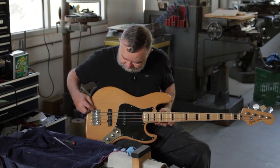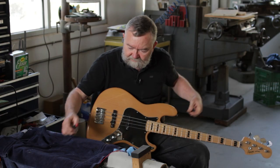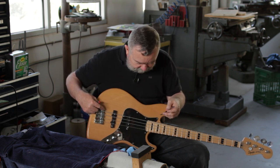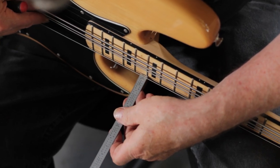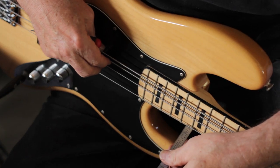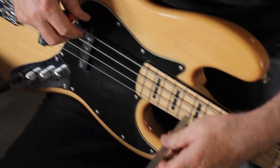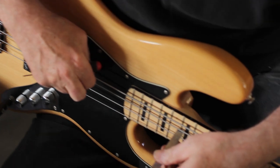Now that we've installed the bridge and got the strings on the guitar, we need to adjust the action at the bridge and then check the intonation. We need a scale calibrated in sixty-fourths and the appropriate Allen wrench for the height adjustment screws. We take the scale and go to the 17th fret where the neck joins the body and look at the dimension. It's supposed to be 3/32nd, so we adjust until we get to 3/32nd, then move on to the next string. This one should be just a little under 4/32nd, so we adjust that. Then the next one should be about the same.